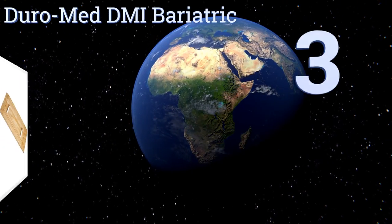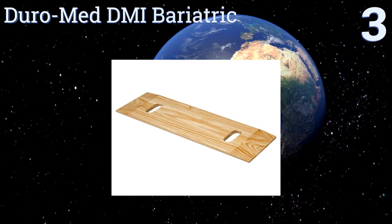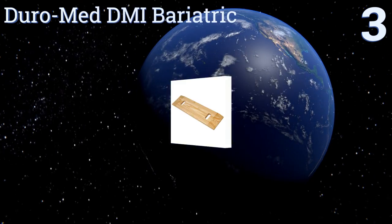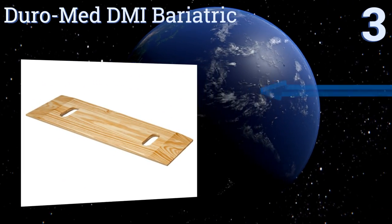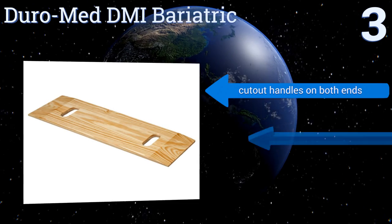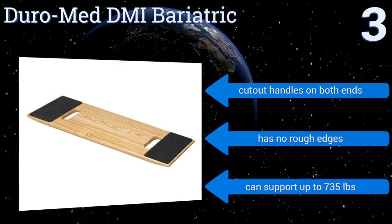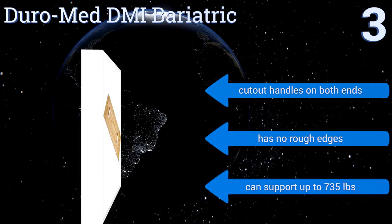Nearing the top of our list at number three, the Duromed DMI Bariatric is made of attractive yellow pine that's durable and blends nicely into any room without drawing too much attention. It has non-slip grip pads on the bottom that help it stay securely in place during transfers. It's equipped with cutout handles on both ends and has no rough edges.